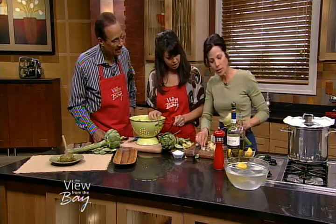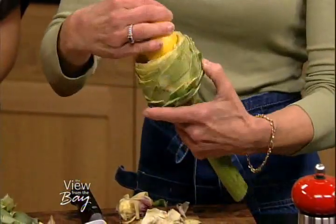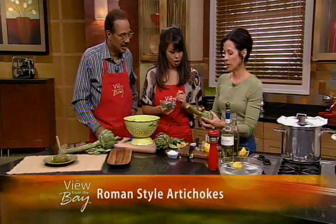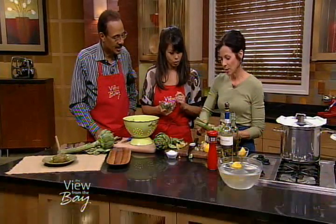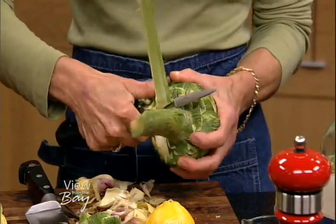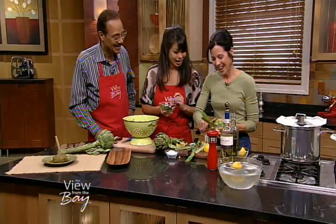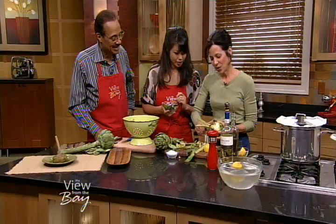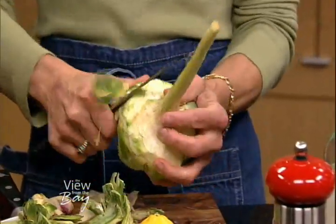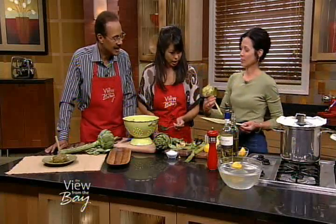Now that we've done this, we're going to trim the stem. But before that, since artichokes discolor very rapidly, you always want to be working with your lemon while you're doing it. You eliminate all the dark green — this is an art. There are people who do this all day long in Rome. You can buy them already cleaned, which is the ultimate convenience food. You trim off all the dark green and you get to your rose.